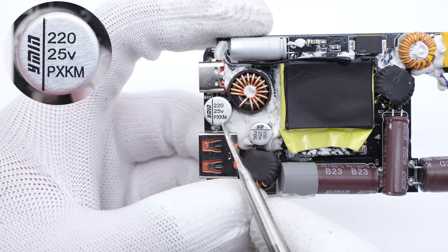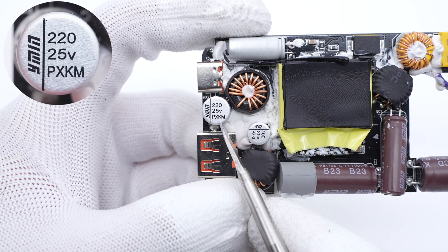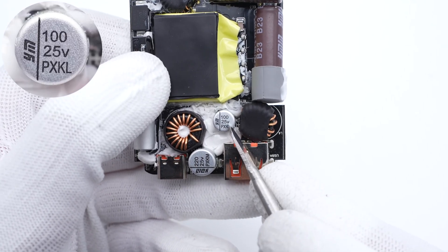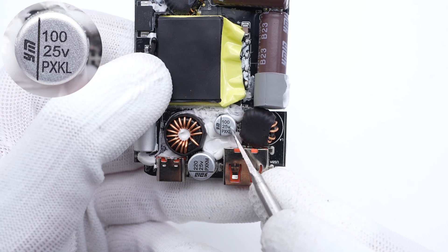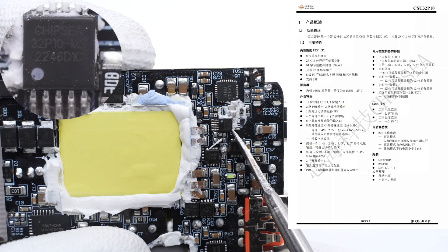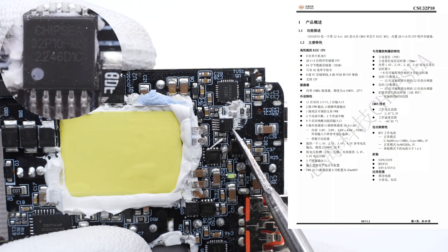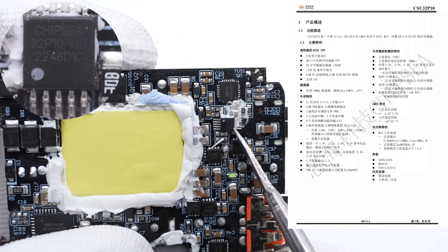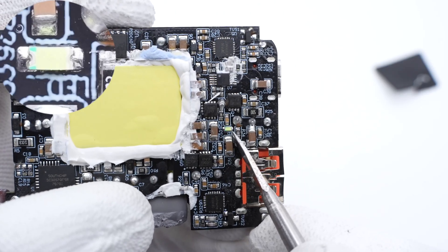The solid capacitor for the USB-C port is from Yongming, 220μF 25V. The other solid capacitor for USB-A is also from Yongming, 100μF 25V. This 8-bit MCU is from Chief Micro in an MSOP10 package, used to control the output power and overheating protection. And this is the LED light we saw on the front.